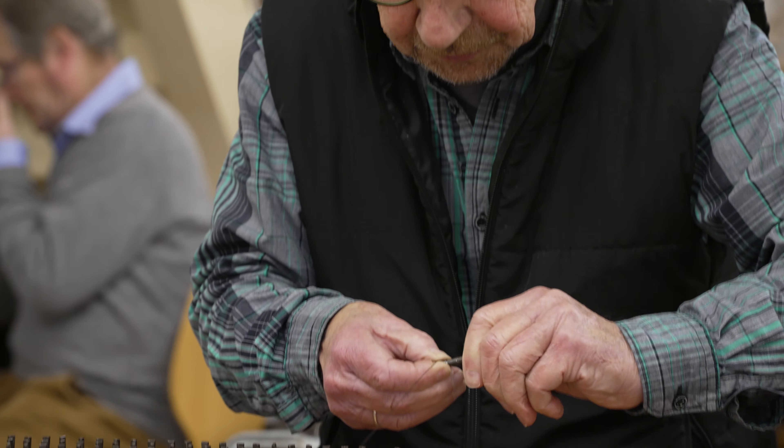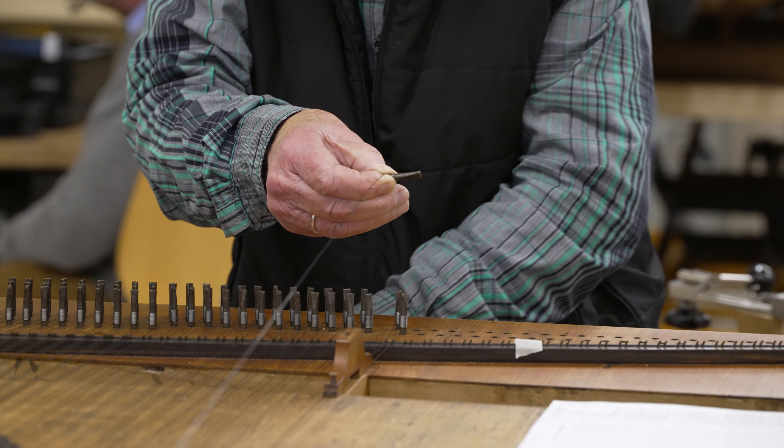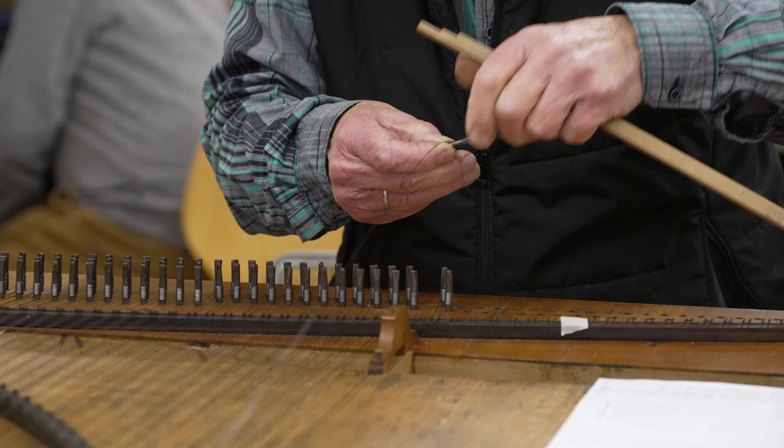The coil is slipped on the tuning pin, then put on the stem pin until the right height. With a special measuring rod, the appropriate length and also the height of the coil is determined.